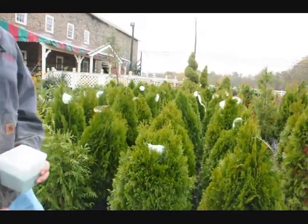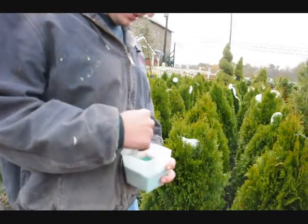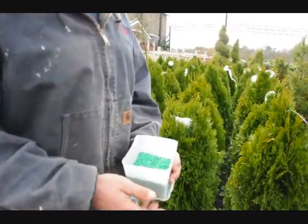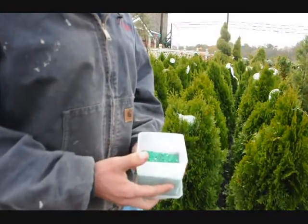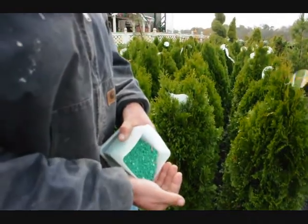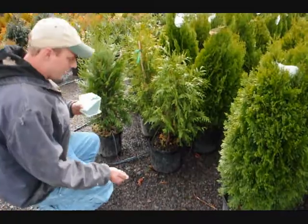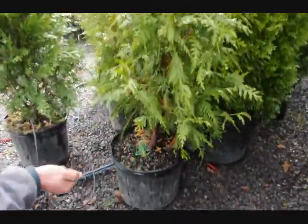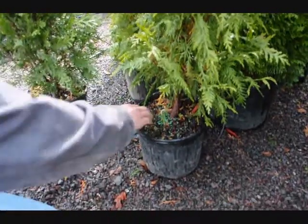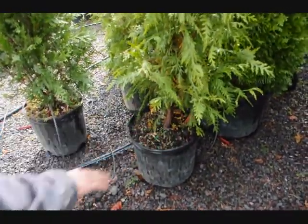When we start fertilizing, we use something called Osmocote, which is this stuff right here. This is a pelletized slow-release fertilizer, and our concentrate is 17-17-17. When we apply the fertilizer, we just dump it into our hands, kind of like this, and we go over and just do a light application just to the surface of the plant. We just spread it around just like that.